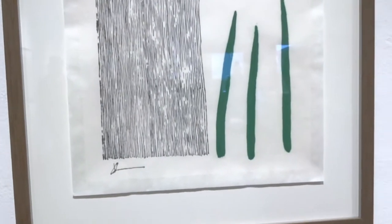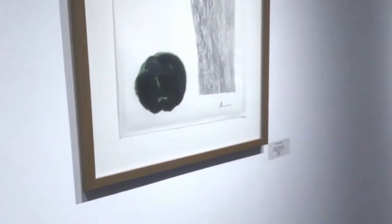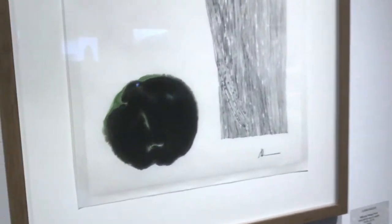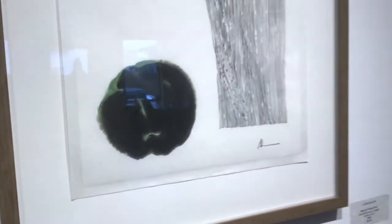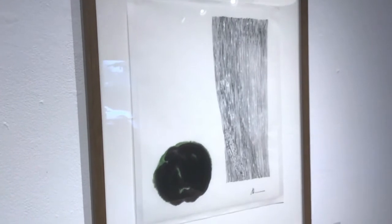Sometimes these pigments in the Gansai have a natural metallic, kind of sparkly quality. And that happens in the middle of that sun. And there's the moss on the rock — this was also done like the raindrops with one brush stroke, black ink with green on one side.